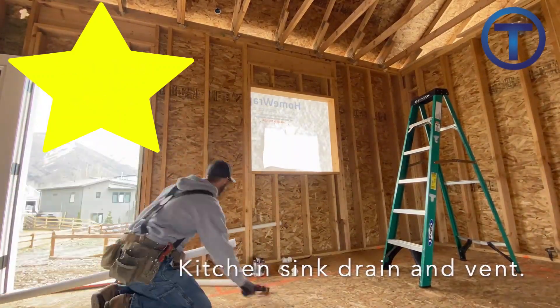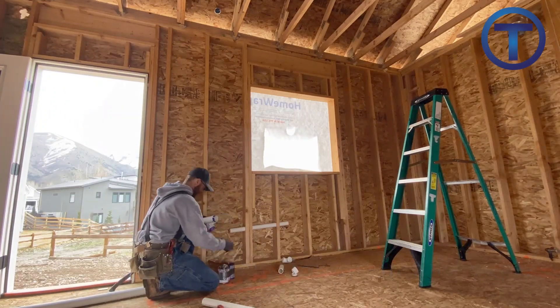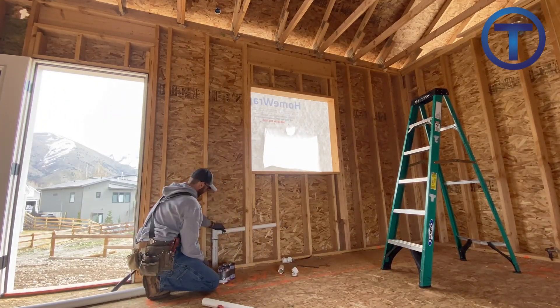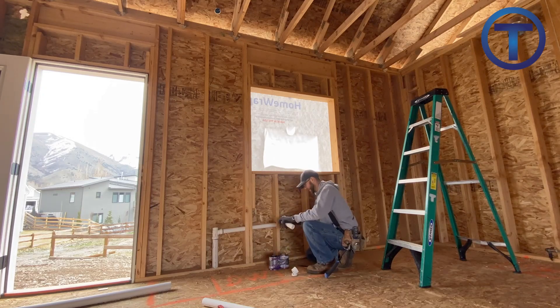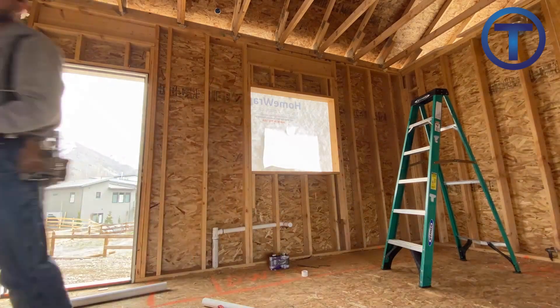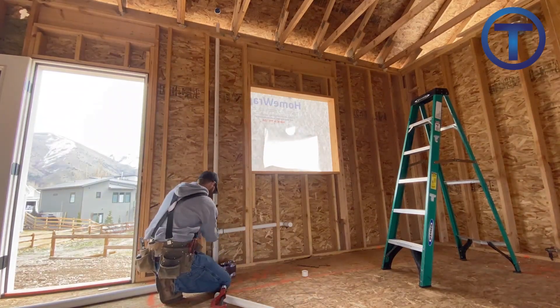Moving into the kitchen — the kitchen sink centers below that window, so I'm going to send the arm over to that. I'll just use a basic sanitary tee. This is an individual vent; I'll stub it out for the kitchen sink and run a vent right out the roof.